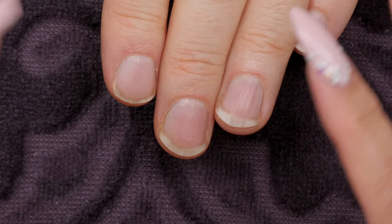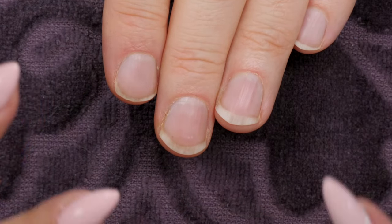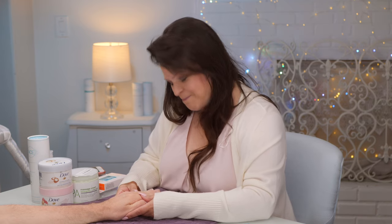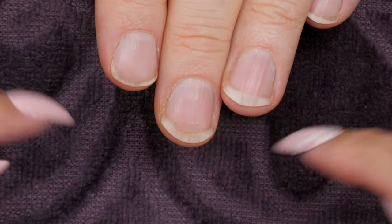Natural nails are great for demonstrating every step. In professional and at-home manicures, you always start by washing your hands so everybody at the table has nice clean hands. Cameraman's been washing his hands every ten minutes, so we've already done that. Now I start with cleaning up the free edge — all the dry stuff first, then the wet stuff.